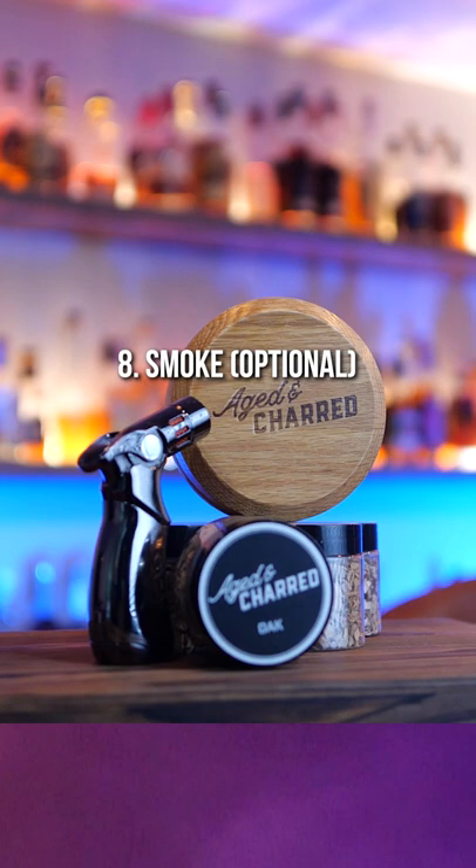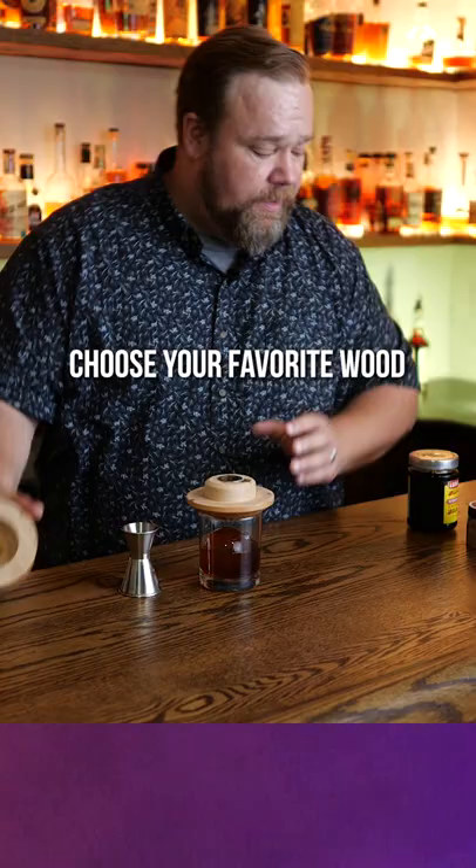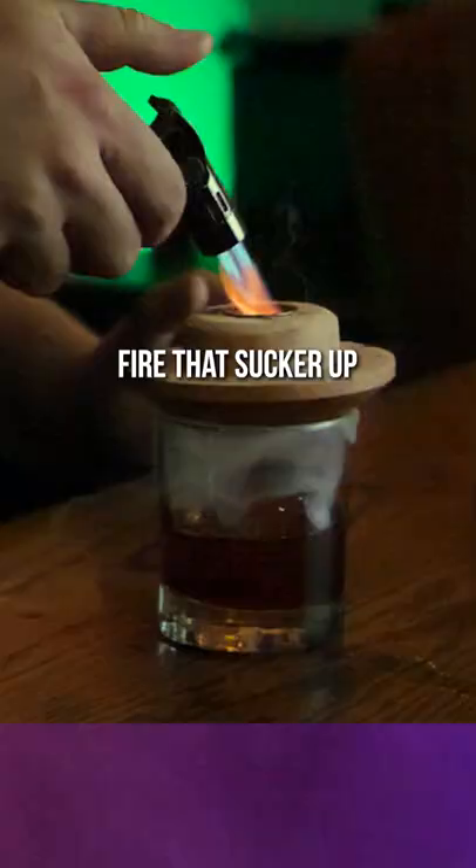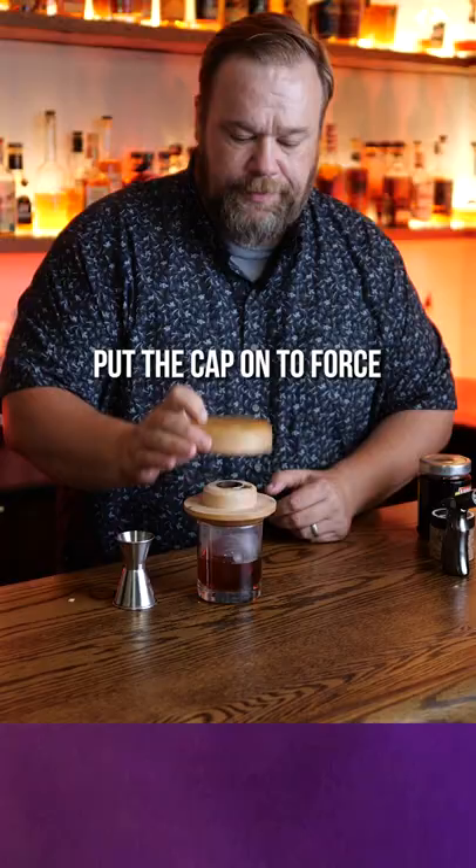And if you have it, a little smoker kit like this one — choose your favorite wood. I've got a little apple wood here. Drop a pinch of that in there, fire that sucker up, put the cap on to force that smoke down, and give it just a second to get all that smoke in there. And then enjoy.